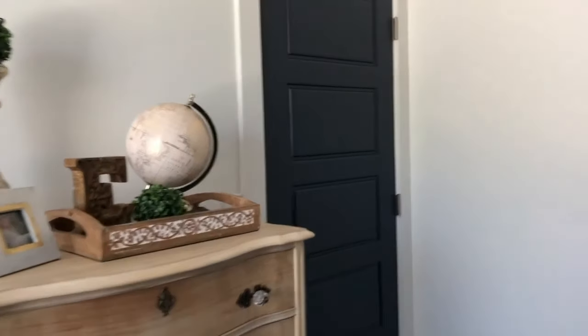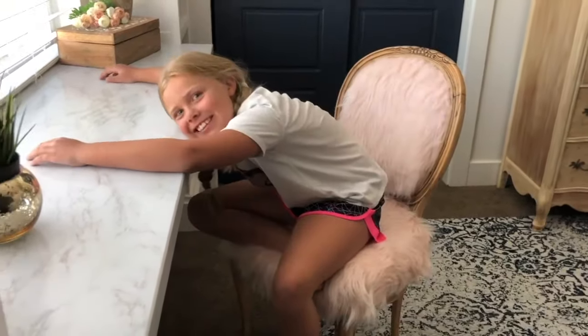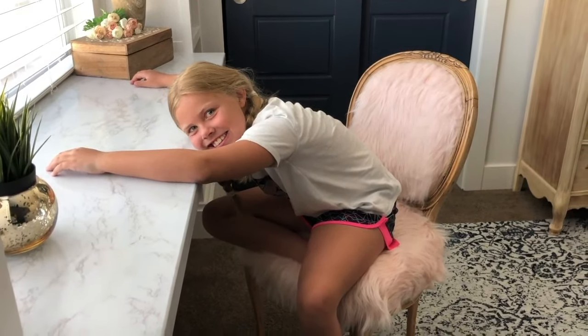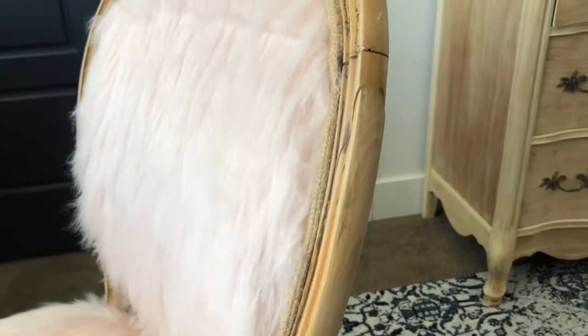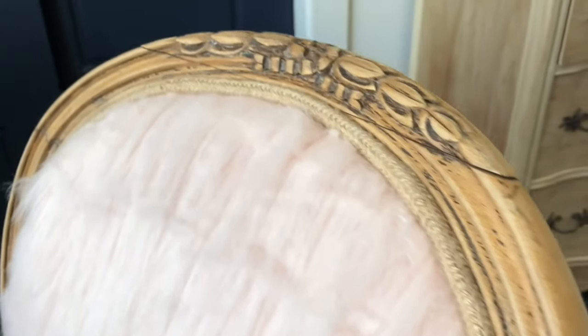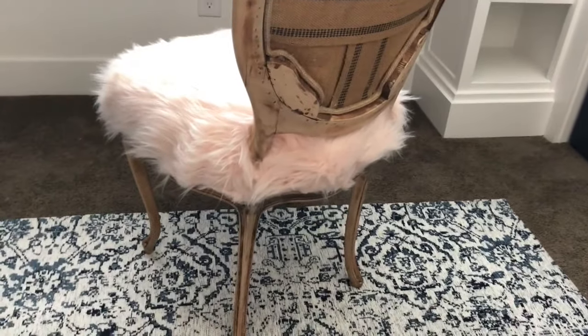We got the chair into Ellie's room and surprised her. She loved it — so soft and cozy. The chair has beautiful details: lovely legs, the fur fabric, and natural jute trim around the edges. We did something a little unexpected and left the back unfinished, just like a true deconstructed piece from Restoration Hardware. Let's move on to the dresser we found for Ellie's room as well — it has beautiful curves with a French touch, but a rough paint job, so we're going to try something different.